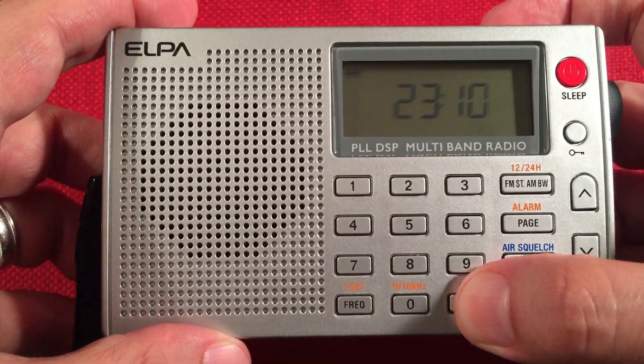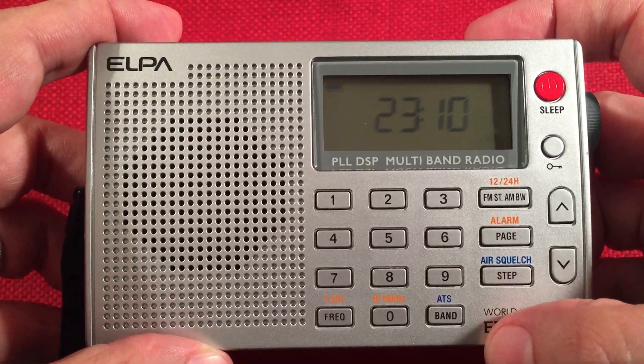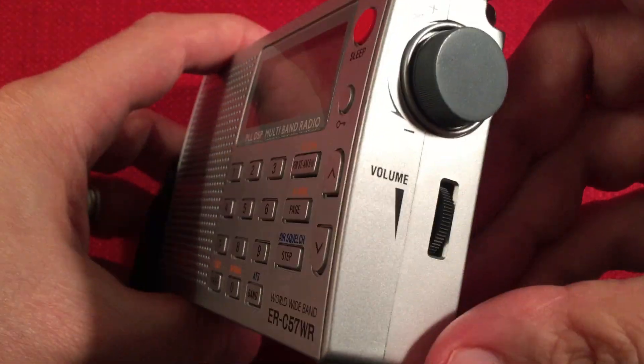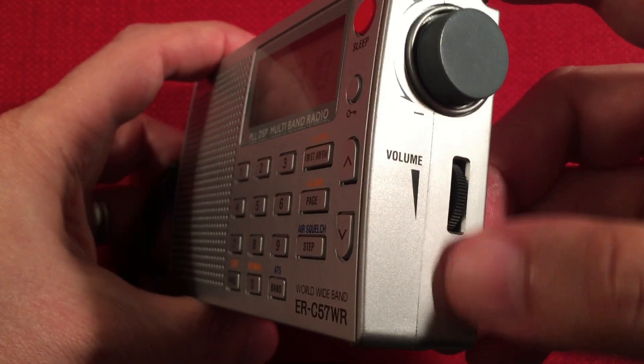Press and hold, go down the band, and it automatically saves to the pages. Now it will overwrite any existing presets. Over here, we mentioned the tuning buttons. Right-hand side, we have the volume control — simple, analog. I like that, not digital.